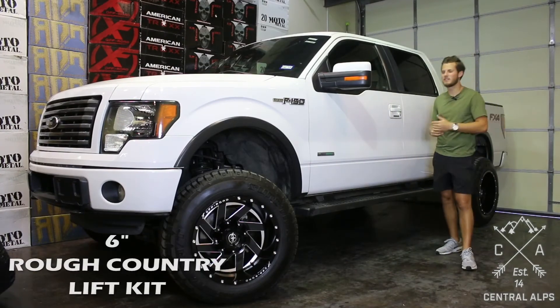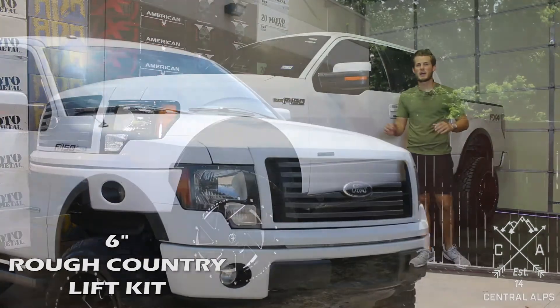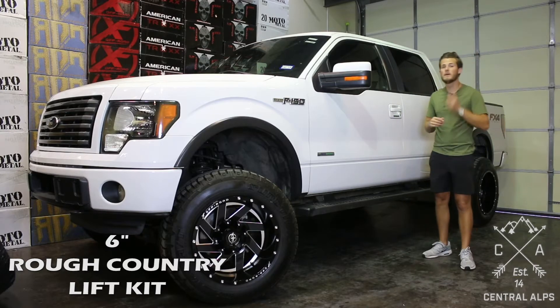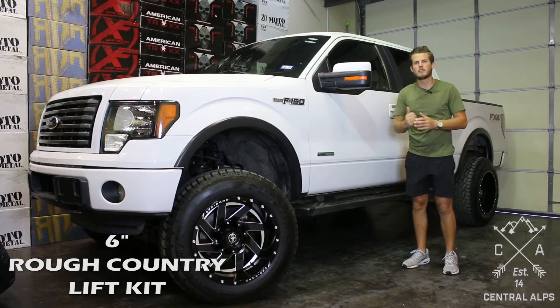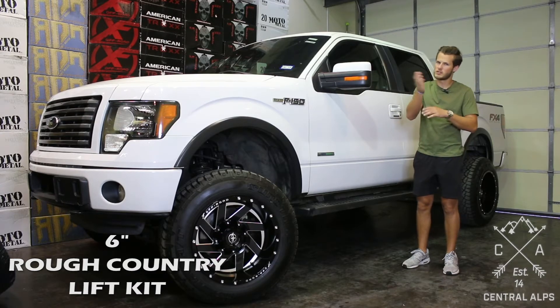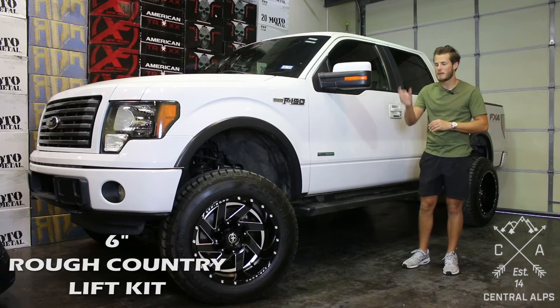This 6-inch Rough Country lift kit is a relatively easy lift kit to install. Rough Country does a great job of laying out step-by-step instructions on how to lift the truck. However, we have a couple of tips. The first one is when you drop your differential and you have to cut your crossmember, make sure you cut your crossmember correctly. Measure it out and use their template — Rough Country supplies a template, so make sure you cut it properly.